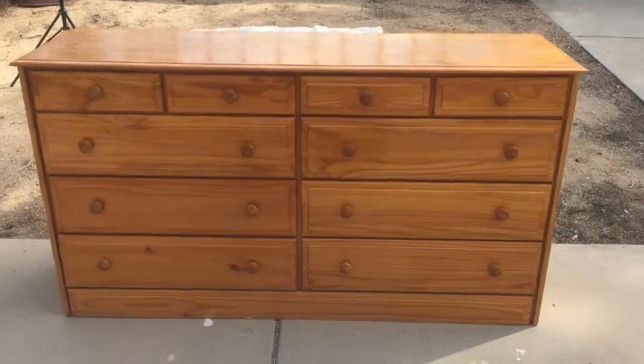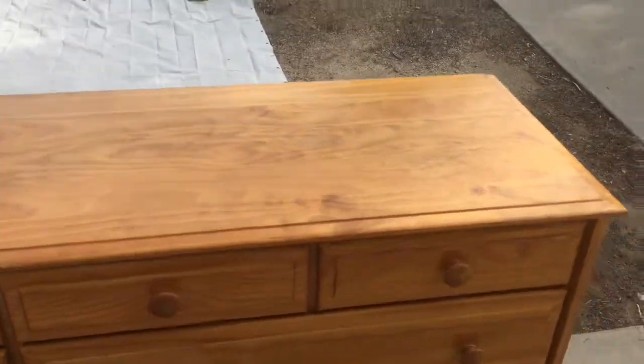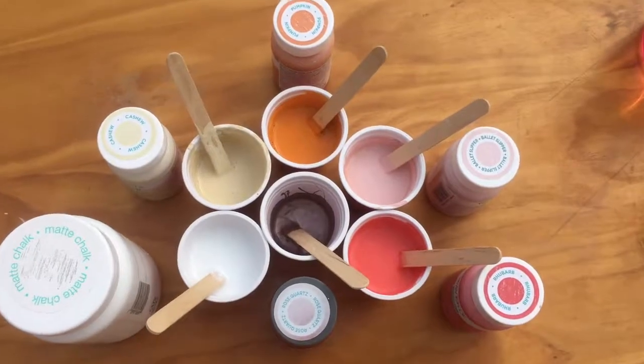Welcome back! Today we're doing a paint pour dresser. I got this for $20 at the Goodwill — how beautiful is it? So let's go ahead and turn this into an even more beautiful paint pour dresser.